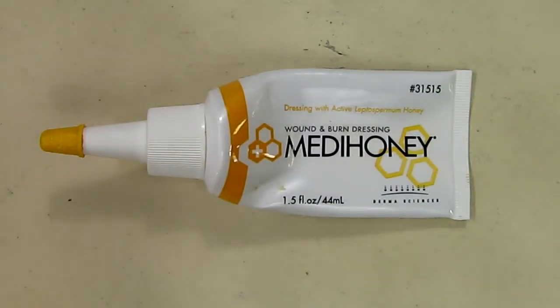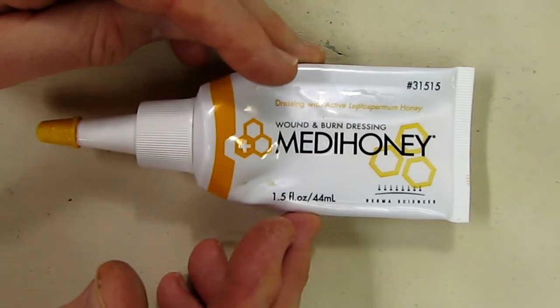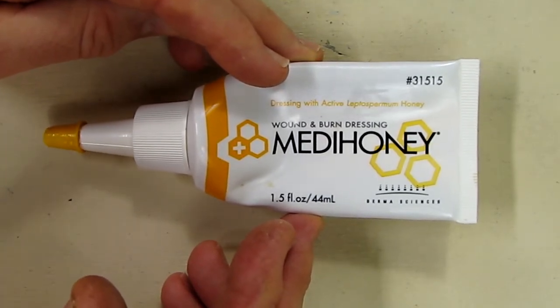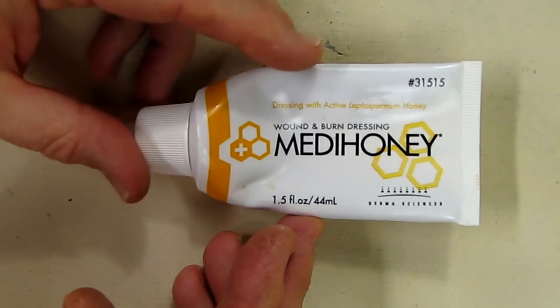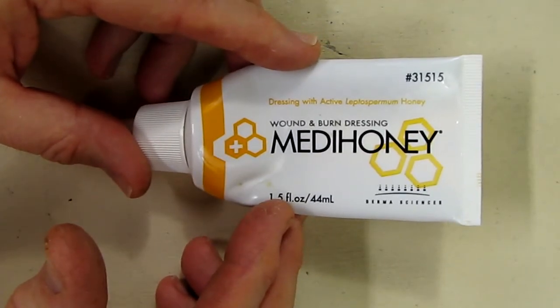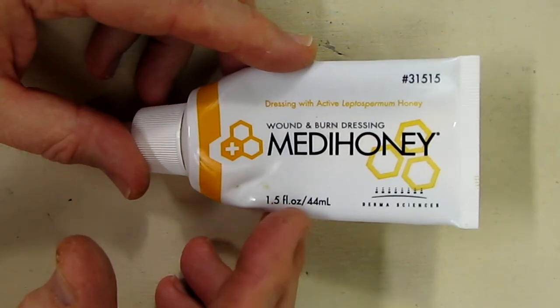Hello again, Robert Veach here. This is my video review of a product called MetaHoney. I've used this product for several years now. This is a very effective thick kind of paste that you put on any kind of wound that you want to accelerate the healing of. It's actually made with a very special kind of honey — I think it's made in Australia. It's very unique.